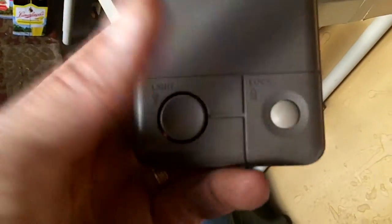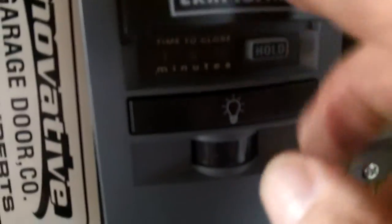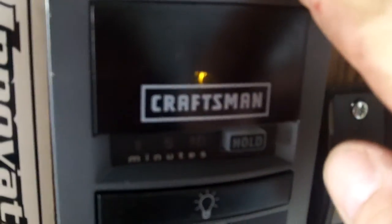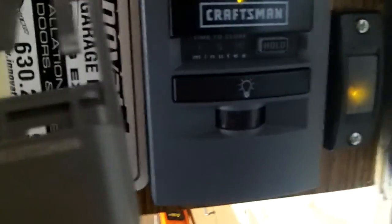The best thing about this upgrade from Sears is their push button. The old one has a light lock button with a cover, and you press it to open and close the door. The new one has a motion sensor, light lock, timer to close, lock button, learn button, on/off light switch, auto lock, a hold button for the timer to close. Their new push button is awesome.